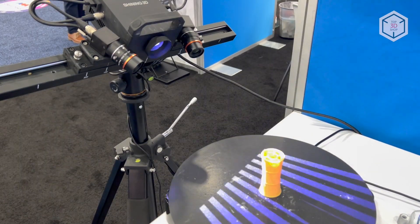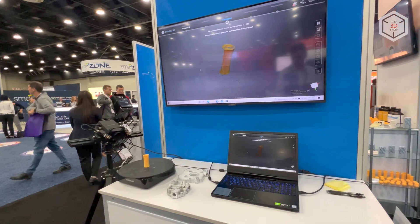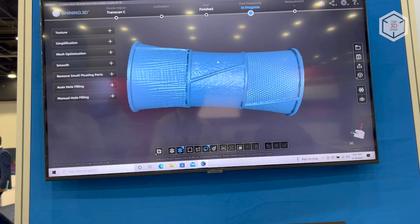This is Top 3D Shop with the Transcan-C 3D Scanner overview. Subscribe to our channel, leave comments, and hit the like button if you've enjoyed the video.